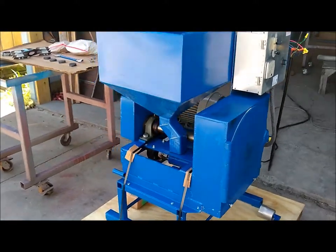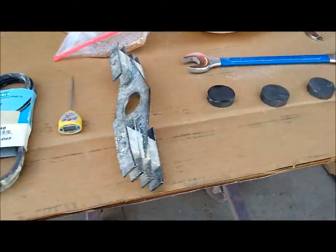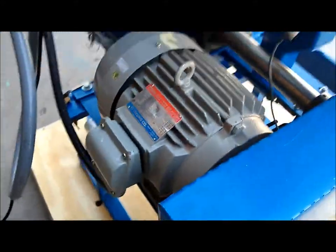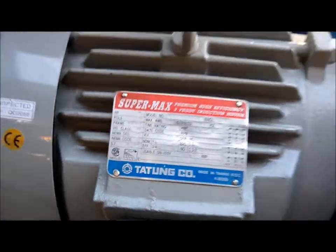Here we are looking at a small industrial flour mill. It has a 5 horsepower, 3 phase, 240 volt motor.